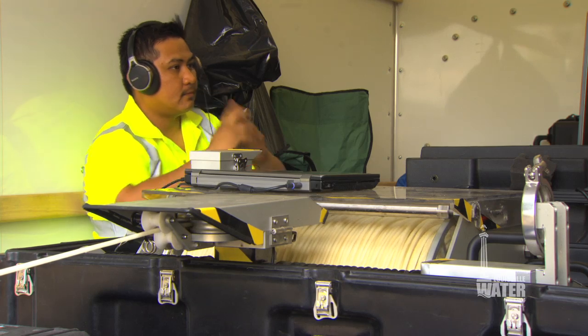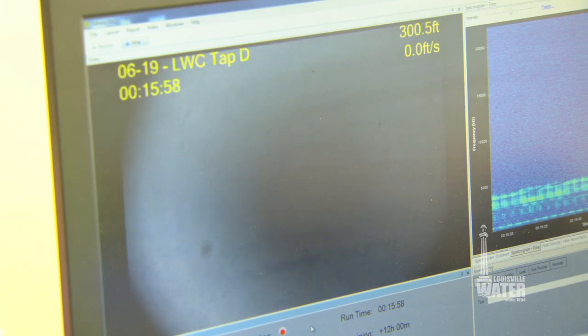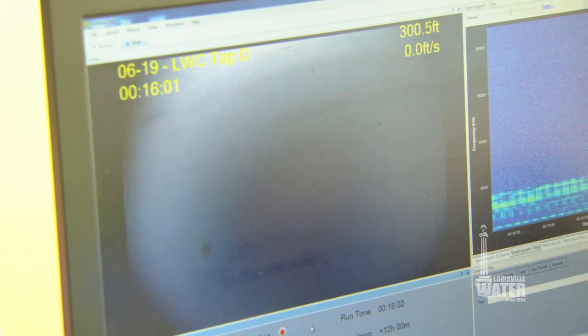During the inspection, Louisville Water and Pure Technologies monitor the progress by watching the Sahara's movement on a computer screen and listening for leaks as small as a pinhole. While the device provides real-time data, technicians will need a few weeks to analyze it further.